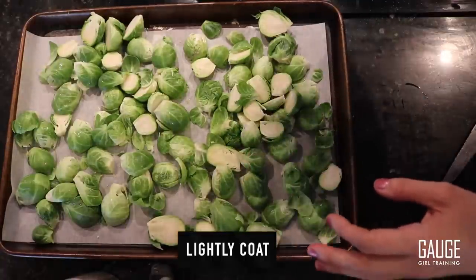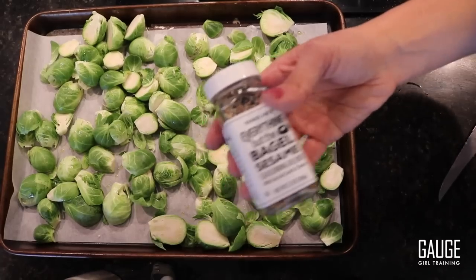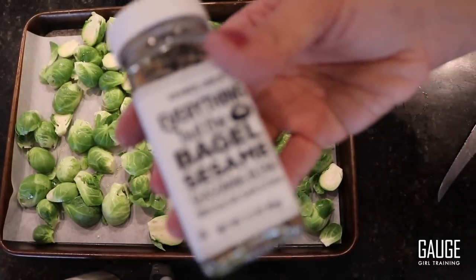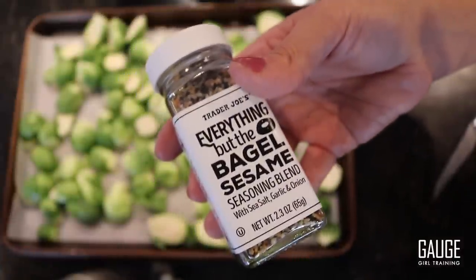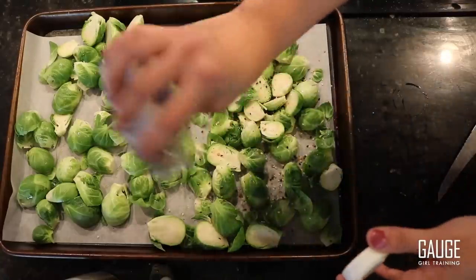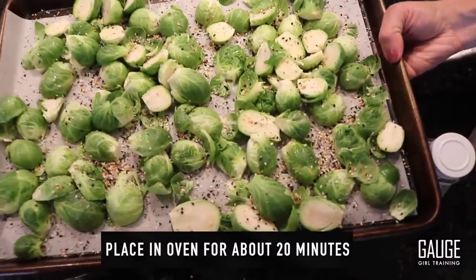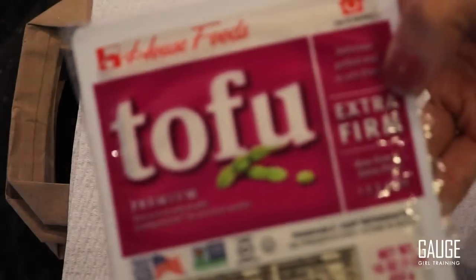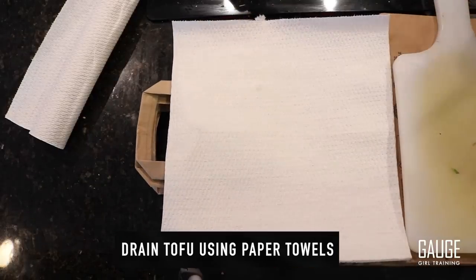I'm only using a little bit — it's a light spray and I'm not counting this in my macros, so you can use any seasoning you like. I really like a seasoning I have from Trader Joe's — I need to have it on my food. Now we're going to put the Brussels sprouts in the oven for about 20 minutes. For those of you who want some plant-based options, I'm going to be prepping some tofu.